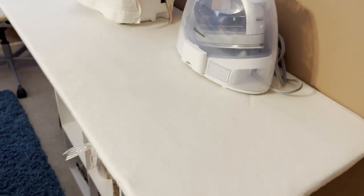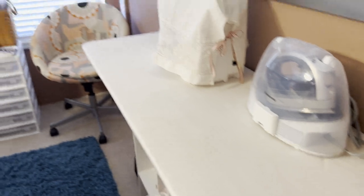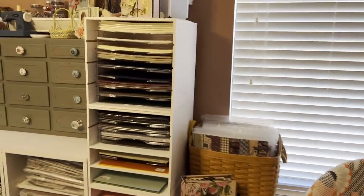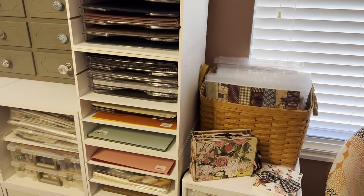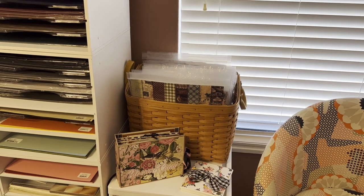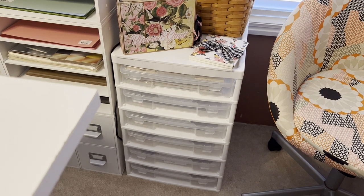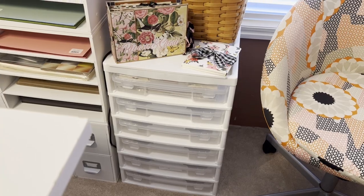This is where I put my sewing machine and my iron, and this is an ironing board top on this counter. Over across the way is where I keep my Artisan cardstock. In this big basket I have Country Craft Creations paper collections that I've already made projects with. Down here is where I put some that I have not used yet. Most of those containers are empty right now.